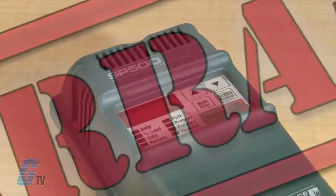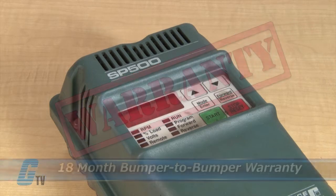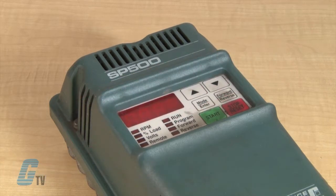The repair of your drive includes an 18 month bumper to bumper warranty, meaning the entire unit you send us is covered, not just the portion repaired.